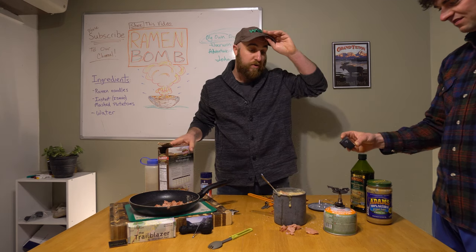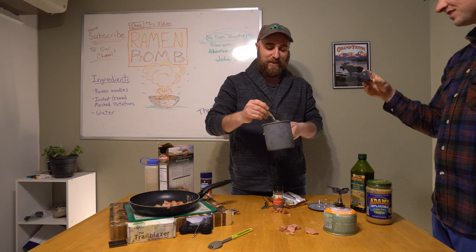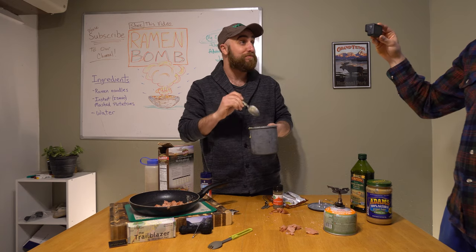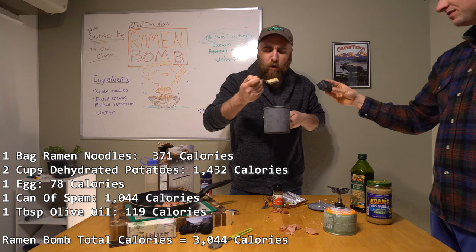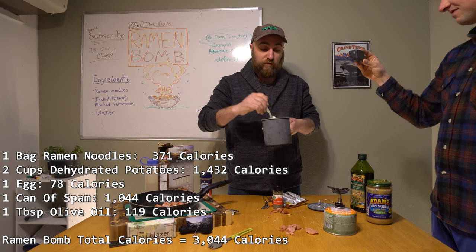Alright, we'll have to do a taste test. Let's try it out here, guys. A little hot. Want to get a little spam, definitely get a little egg in there. I'll be honest with you — that's delicious. That is a ramen bomb. The oil, the spam — this is delicious. I'll tell you right now, it holds up. This holds up, guys.